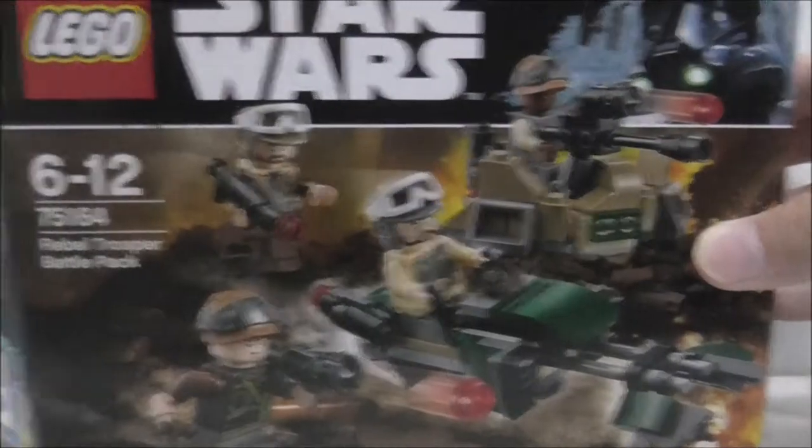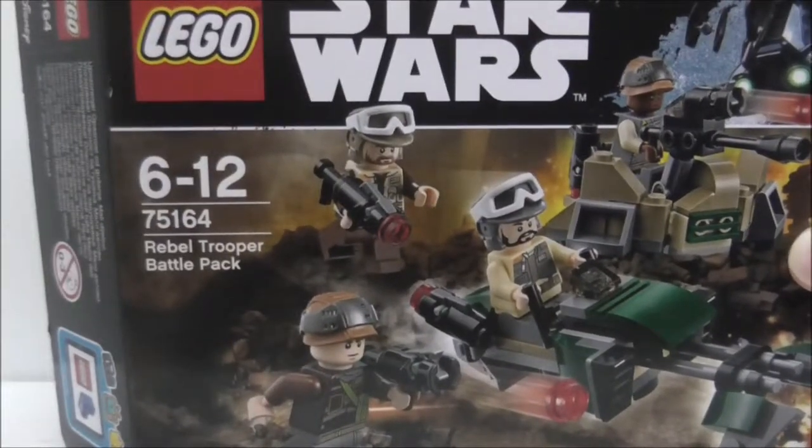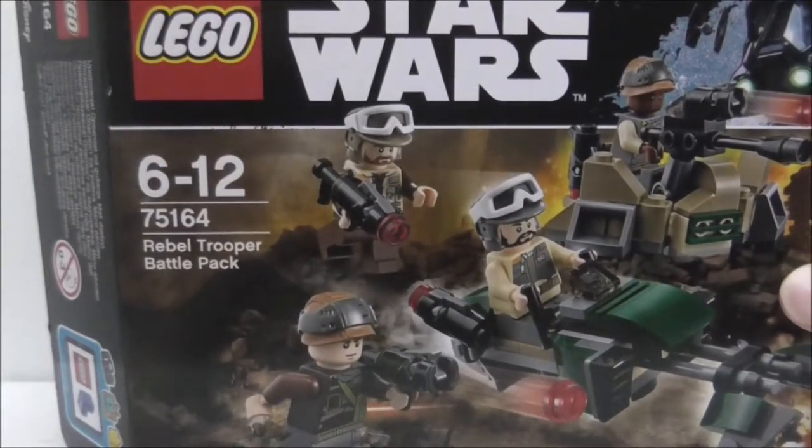Hey guys, this is R2 and today I will review the LEGO Star Wars Rebel Trooper Battle Pack. This is the box here, it's recommended for ages 6 and up, set number 75164, and it comes with four main figures — four rebel troopers.